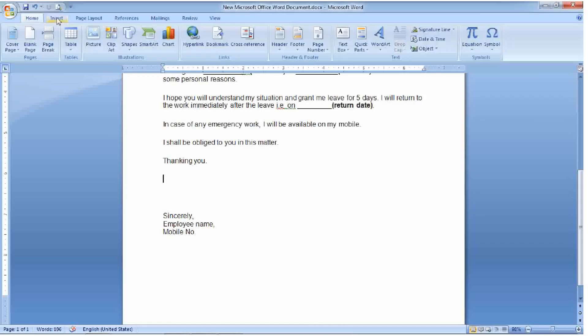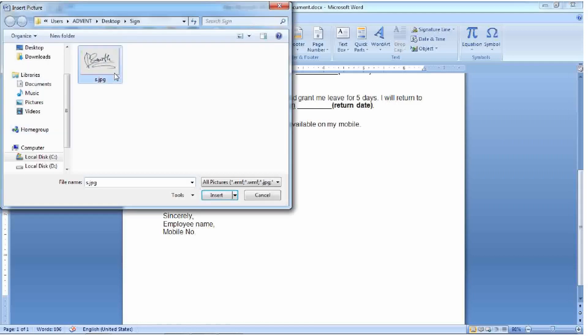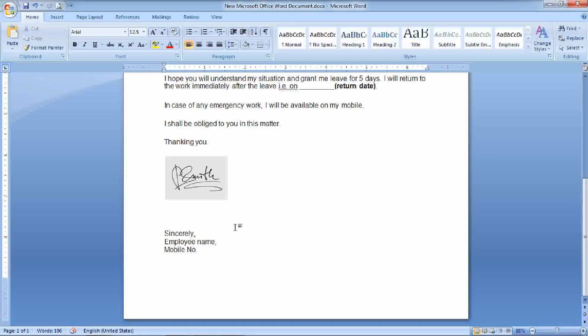Let's check how our document will appear if we put the signature onto it. It would certainly look better and more professional if we remove the background.